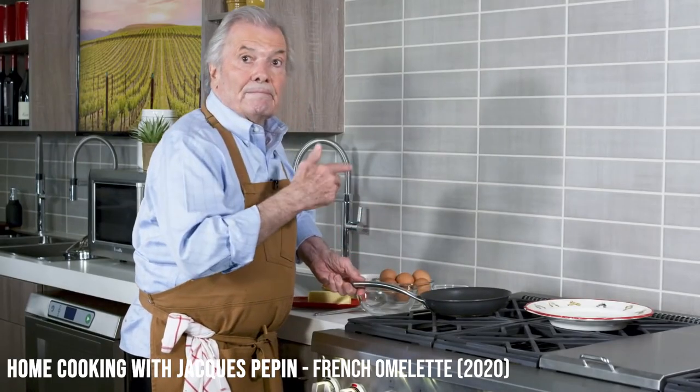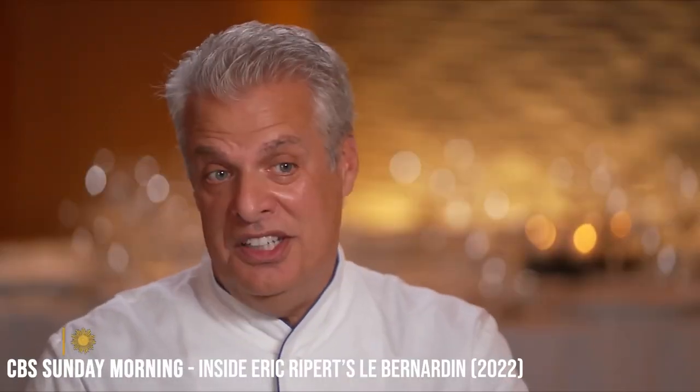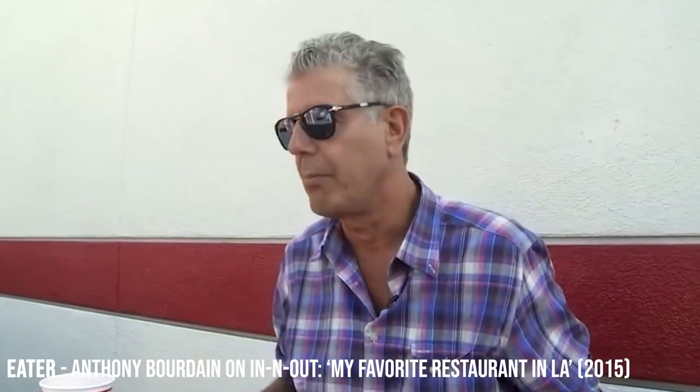After I went to school and trained in French classical cuisine, I learned a lot more about French cooking. Now my inspirations are Jacques Pepin — by far number one. Number two would be Eric Ripert from Le Bernardin. And unfortunately no longer with us, Anthony Bourdain. Those are my top three and those are my go-to chefs.